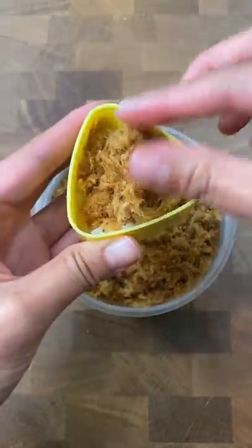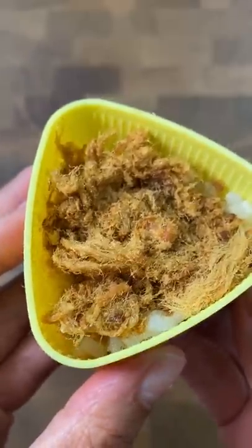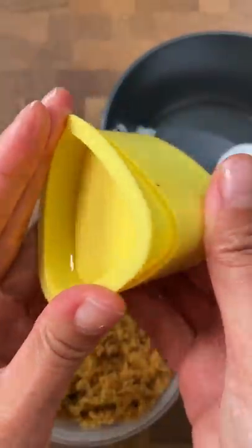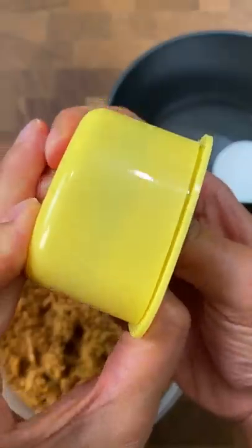If you haven't had pork floss yet, go try it. It's salty and savory and also sweet with a coarse cotton candy-like texture. And it's honestly too easy to gobble up.